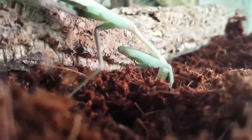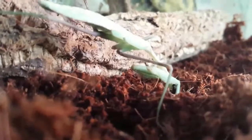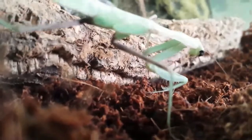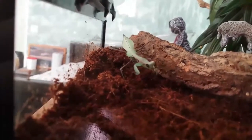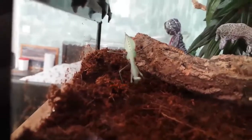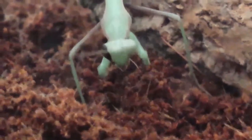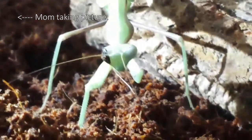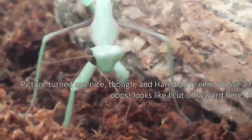Maybe I should feed him. Pet shop owner said he was fed today. But I don't want him to eat a bunch of coconut fiber and get digestion problems. Clueless human is still clueless. Dirt.